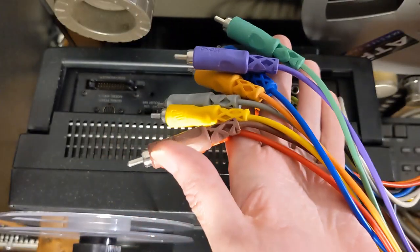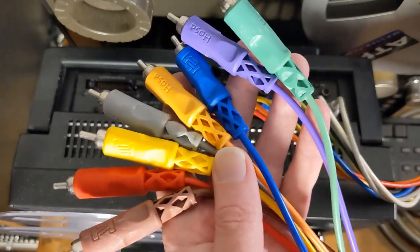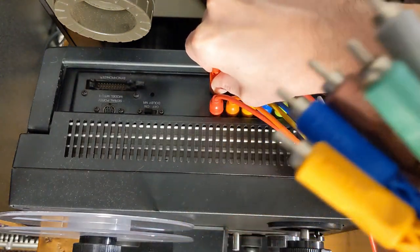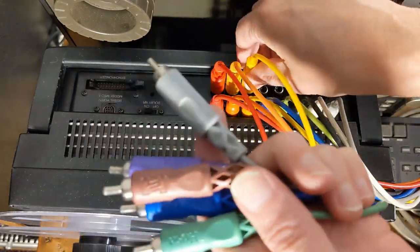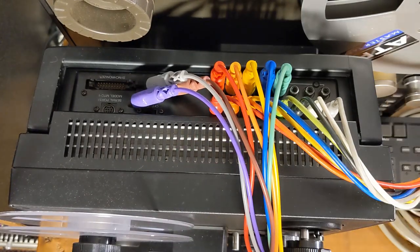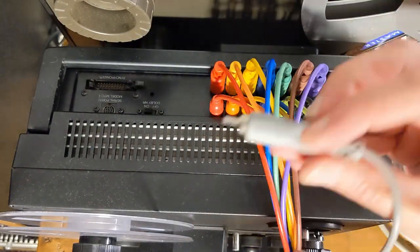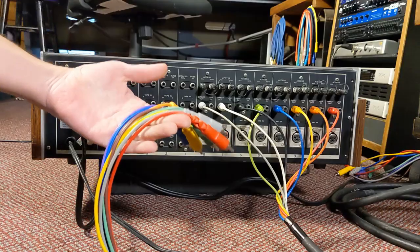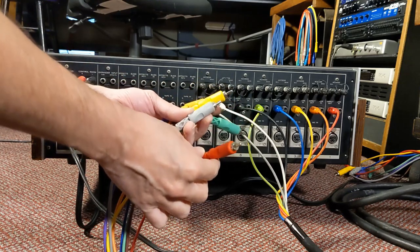Now for the second snake — we need to connect this one from the tape machine outputs so they can feed the tape inputs on the mixing console. I have the mixing console nearby so I can remember what order these go in. We start again with red, then orange, and continue through the color sequence connecting to the tape machine output jacks.